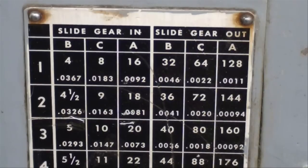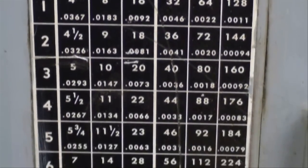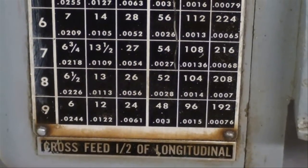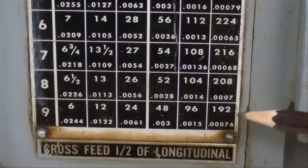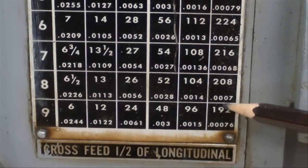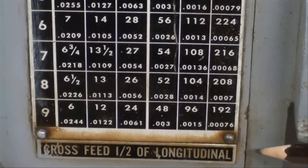This is the quick change gearbox on the Clausing 12-inch lathe, and we're looking at the chart on it. Going down to the bottom where the slowest feeds are, we do have 192 threads per inch. That's quite a bit finer than what you would see on the Atlas lathe, but again that's pretty useless for threading. Notice how much finer or slower the power feed is — it is seven ten-thousandths and change per revolution.